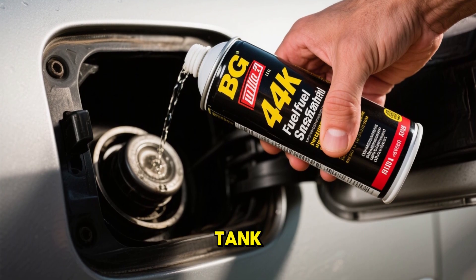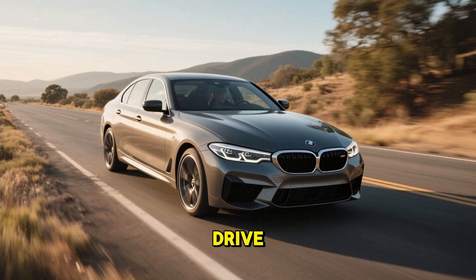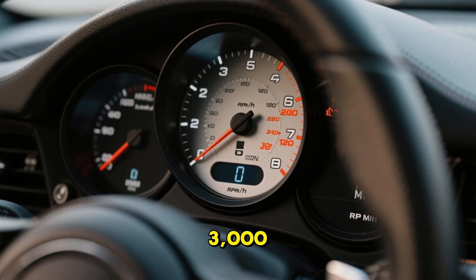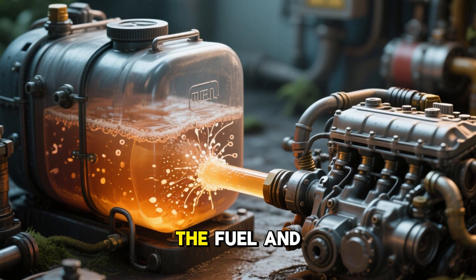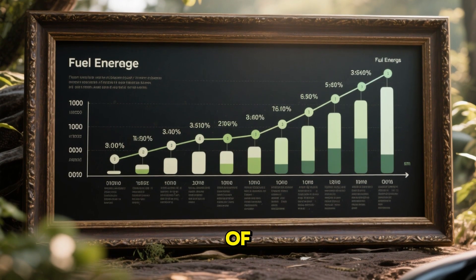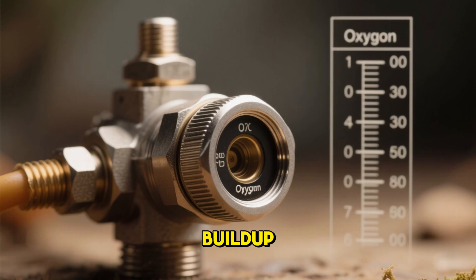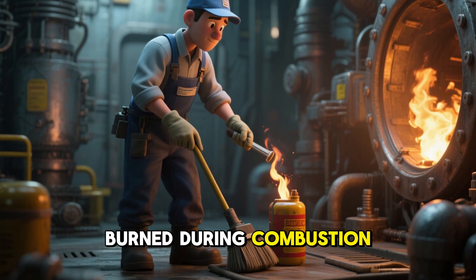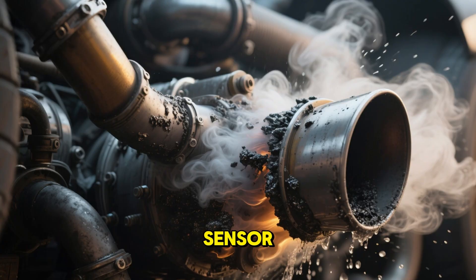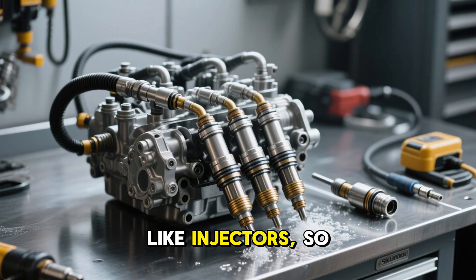Here's how to do it: pour the cleaner into your fuel tank, following the instructions on the bottle for the correct amount — typically one bottle treats a standard tank. Go for a 20- to 30-minute drive, keeping the engine RPMs between 2,000 and 3,000. This ensures the cleaner mixes thoroughly with the fuel and circulates through the combustion process. Repeat if needed — this method is gradual, so it might take a couple of tanks of gas to see noticeable results, especially if your sensor has light to moderate buildup. The cleaner gets burned during combustion, passing through the exhaust system and gently scrubbing away carbon deposits. It also cleans other parts of the fuel system like injectors, so it's a win-win.